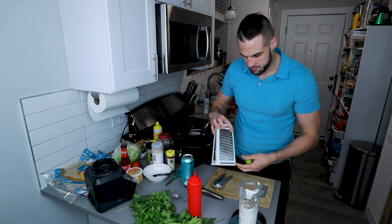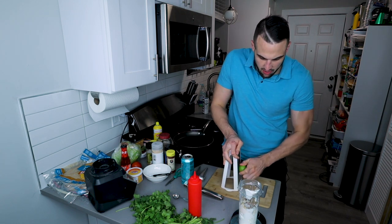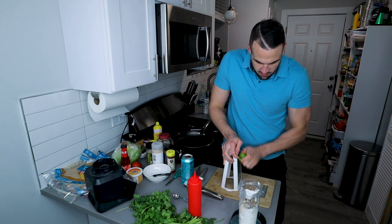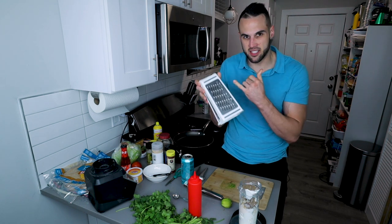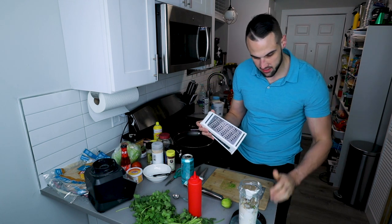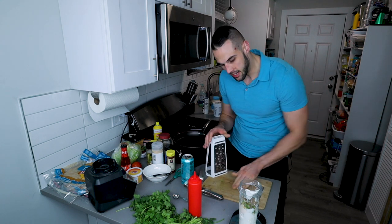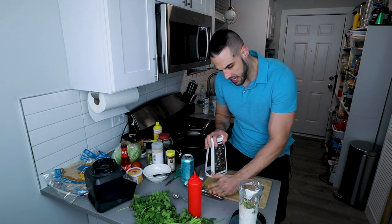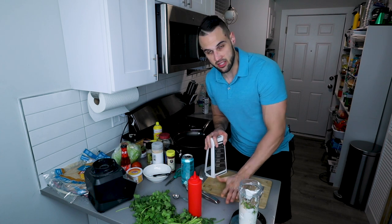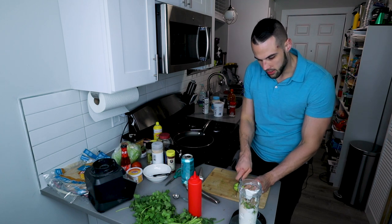We're going to zest the lime. I don't have a long zester, so I'm just going to use my grater and go around the whole lime, both the sides and the top. Some of this is going to stick on the inside — you want to get all of it, just scrape it down right into the cup. The zest does make a difference. Now we're actually going to use the juice from the lime. I'm going to cut this in half and use my lime press — you face it down and push just like the garlic.